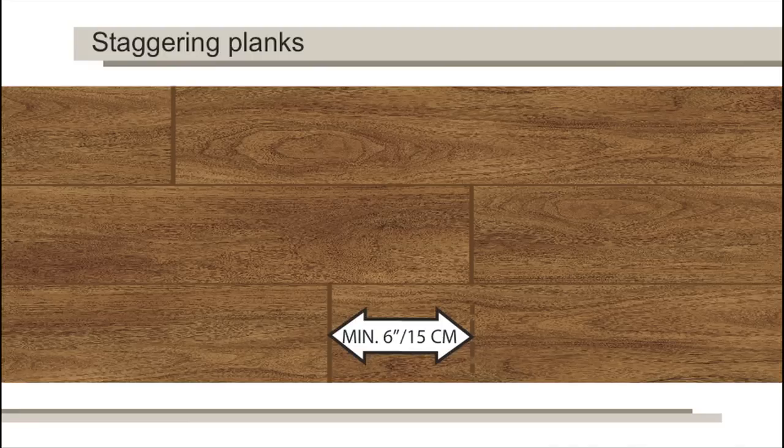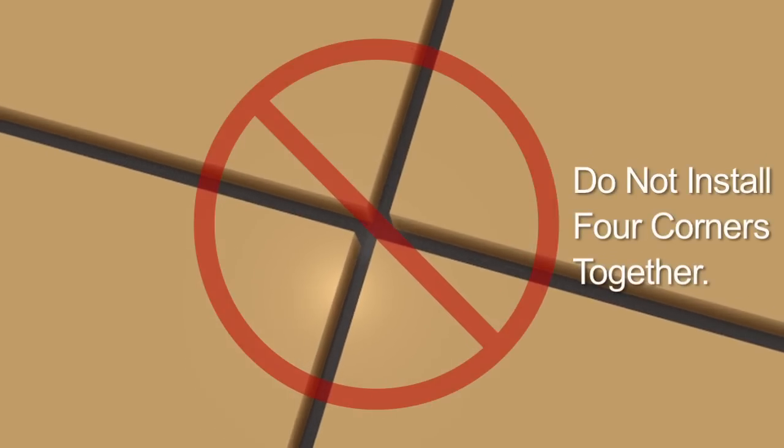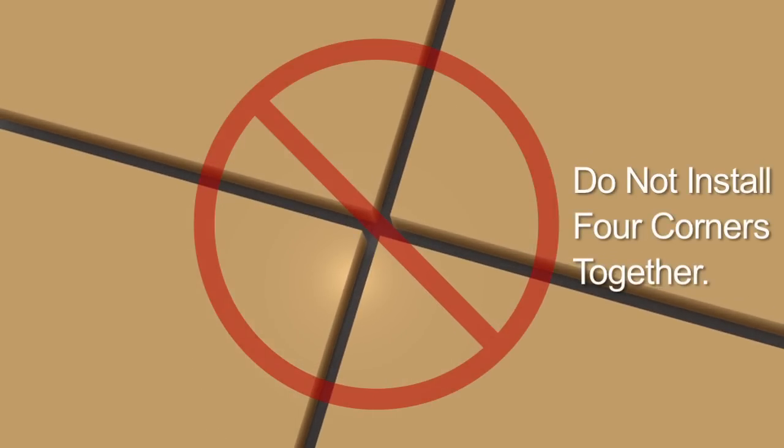For plank installation, we recommend staggering the end joints a minimum of 6 inches. For tile installation, we recommend staggering the end joints a minimum of 3 inches. Do not install four corners together, as this will not provide a stable installation.